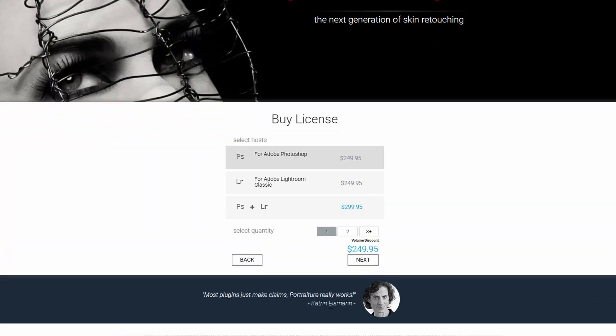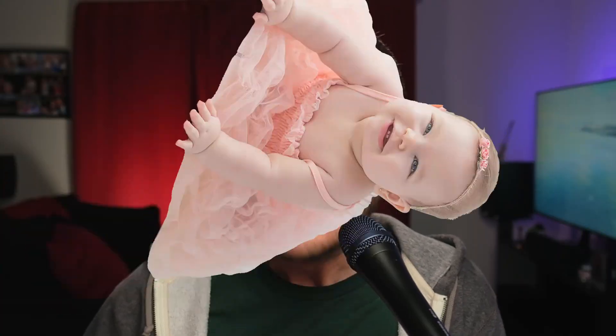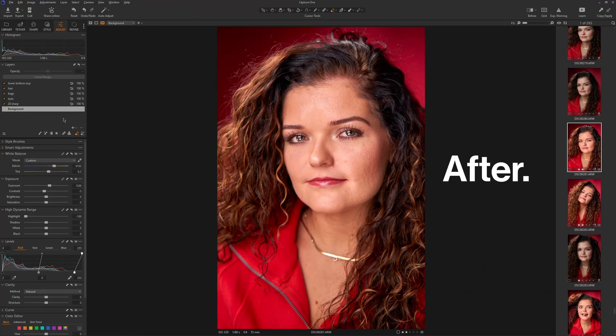I know exactly what you're thinking. You clicked on this video thinking it's going to be super easy, and then the person starts editing, bringing out paid plugins, doing crazy things no one has ever seen in Photoshop — 82 layers, hard to follow, you have no idea what's going on. That's not this video. I am going to baby mode show you how to edit a portrait in Capture One to make it look as incredible as possible. Let's go.